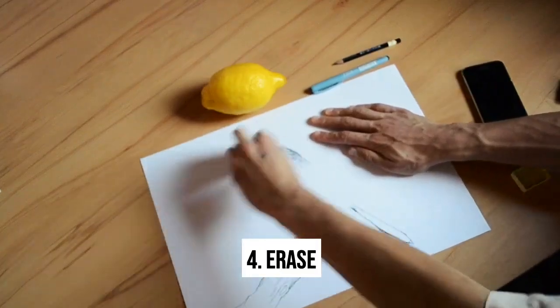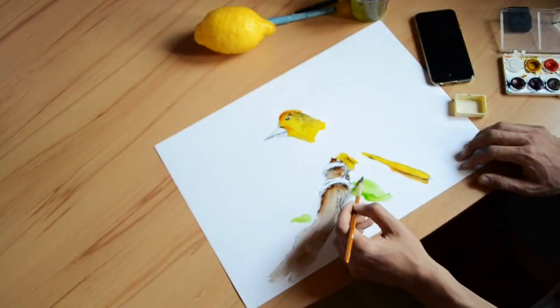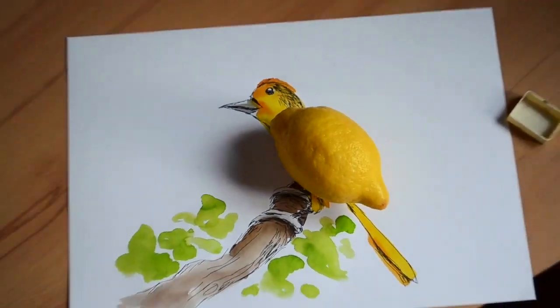Then erase the pencil behind, and if you feel like it, you can also add a little color. And voila, here is our lemon bird.